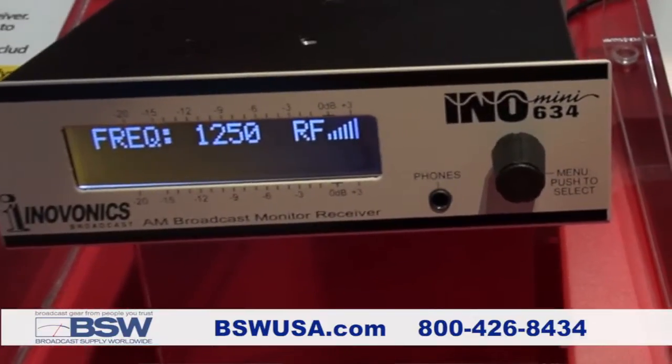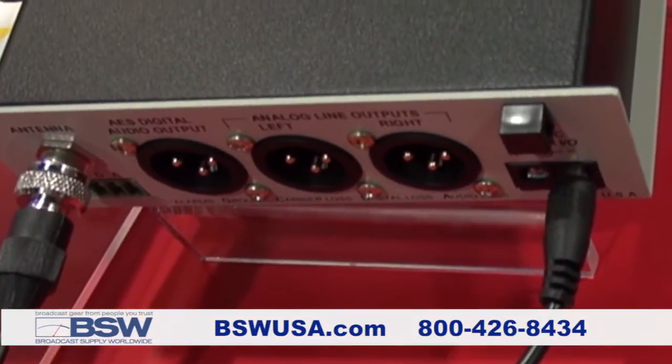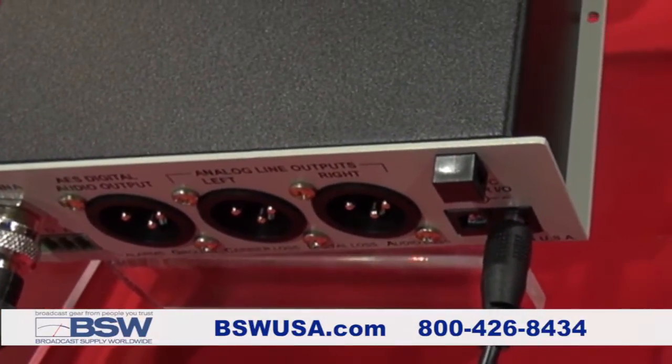Here we've got the Inno Mini 634. It's a professional grade AM receiver with analog left and right outputs and AES digital outputs. It's also got alarms for carrier loss and audio loss, and it's a great tool if you want to professionally receive an AM signal.